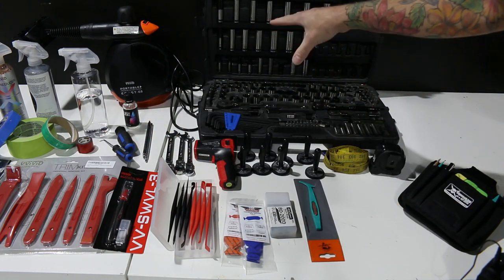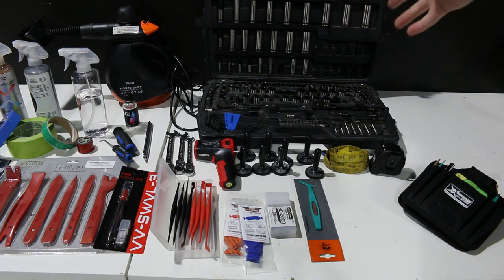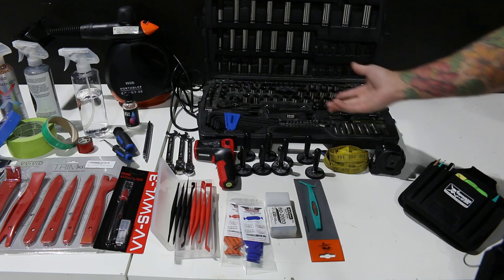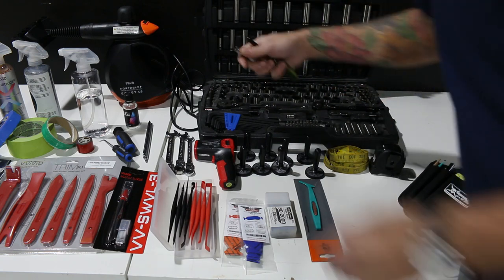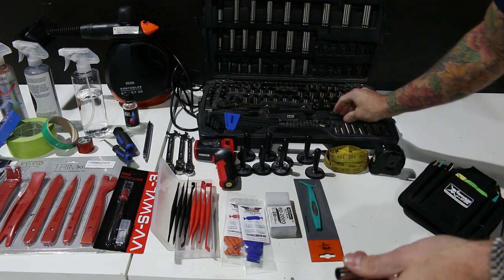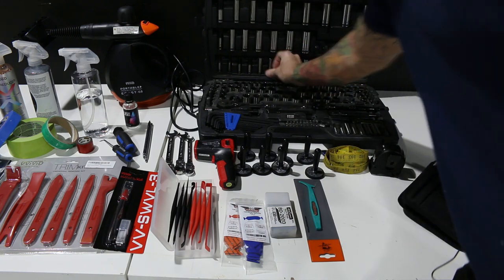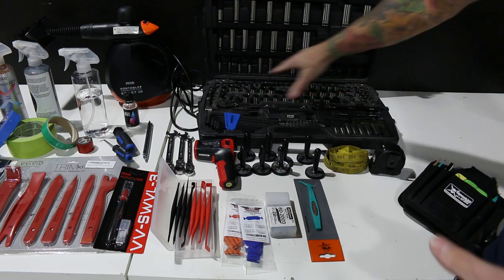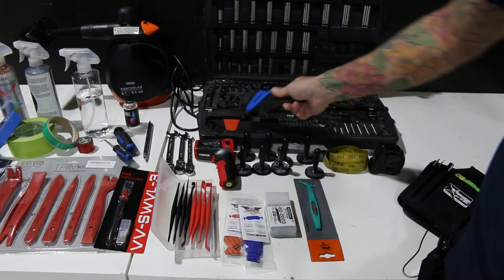Over here we have a basic socket set — it's like a 250-piece set. The ones I use mostly are 8mm, 10mm, and sometimes 12 and 14. It comes with a hand driver as well, which is good for door panels and things like that. It has a half-inch drive, quarter-inch drive, and three-eighths drive. It also comes with Allen keys — you will need Allen keys at some point, not very often but sometimes.